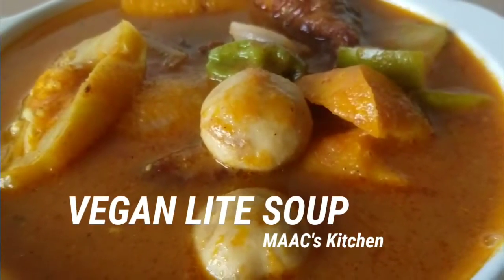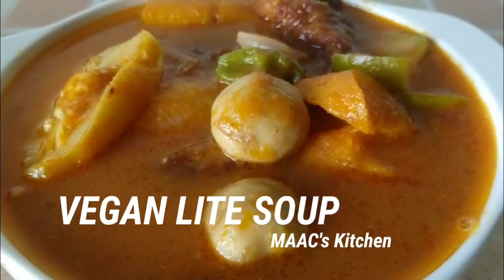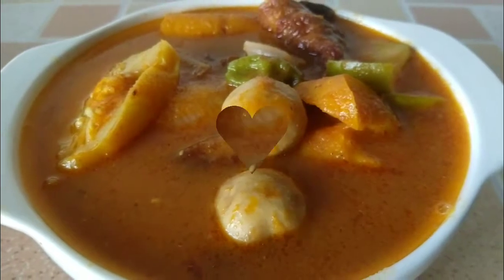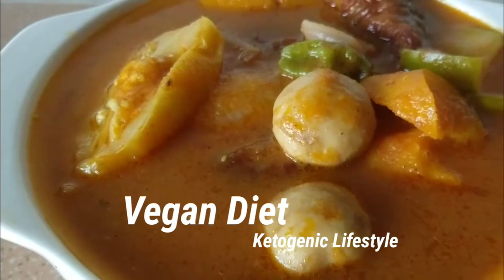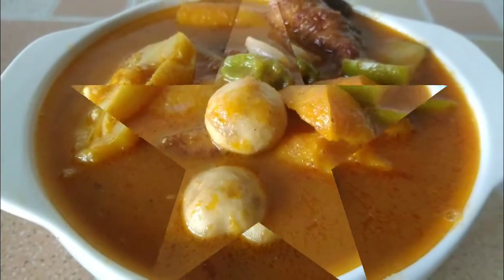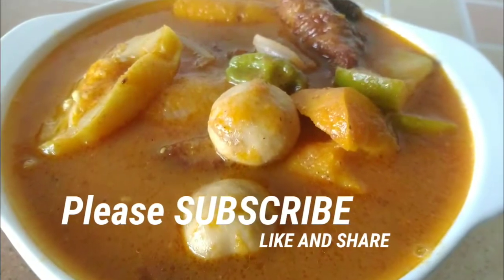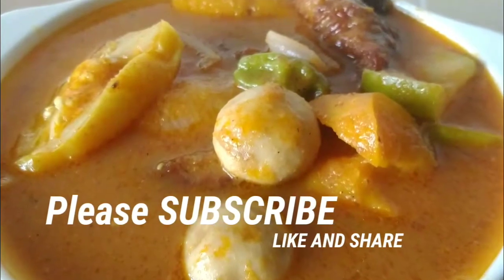Hello my lovely people! Today I'm going to share a vegan light soup recipe with you. Who said vegetarianism is boring? No, no, no — unless you don't know how to put certain things together. Today you are going to love this soup every bit of it. You won't even know it's vegan when you follow this recipe. Please subscribe if you have not yet done so, like and share this video, and leave a comment.